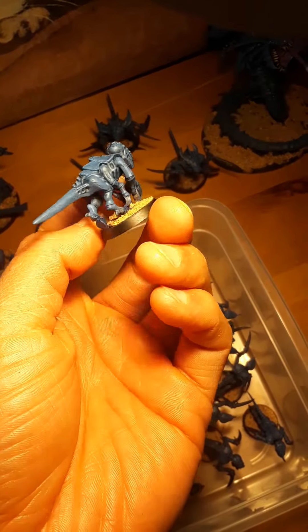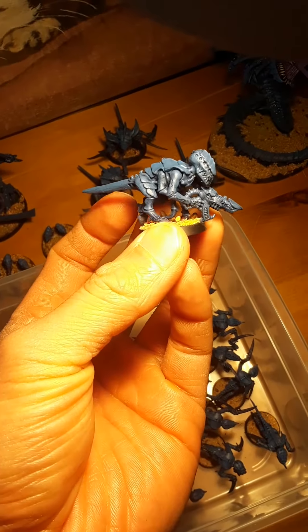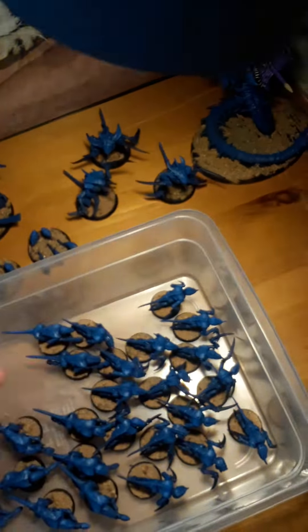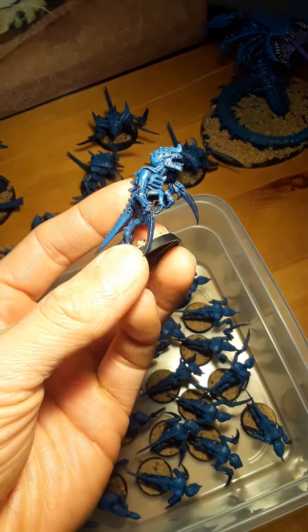Like you see in nature — some bugs have different colors, but some bugs have a monotone color with just a few bits of a different color. So if that makes any sense, yeah.